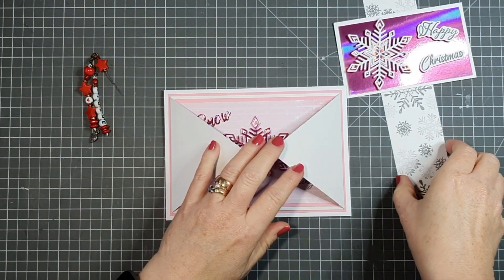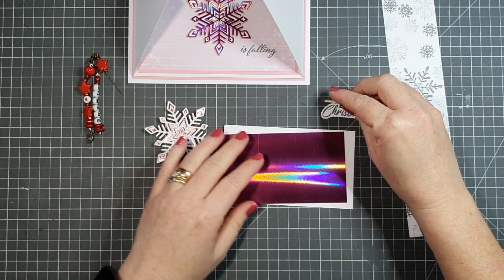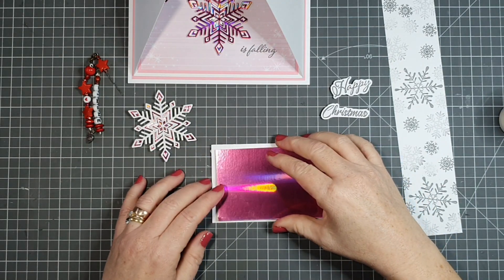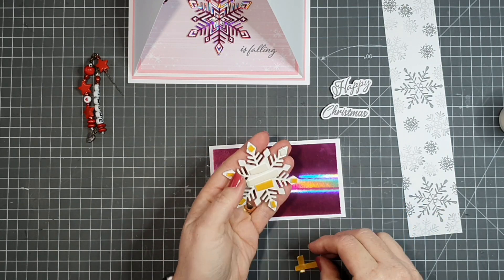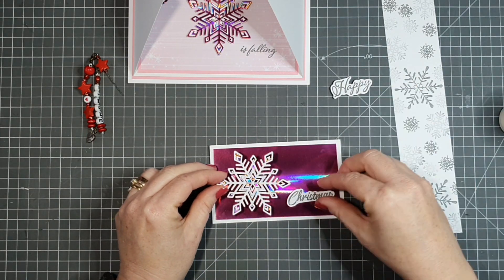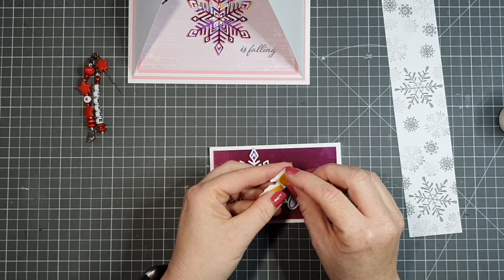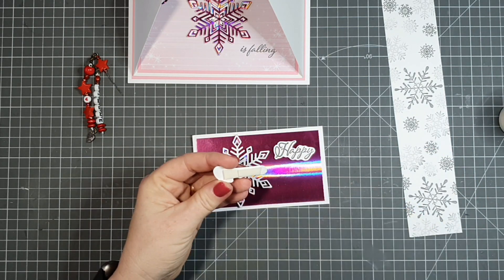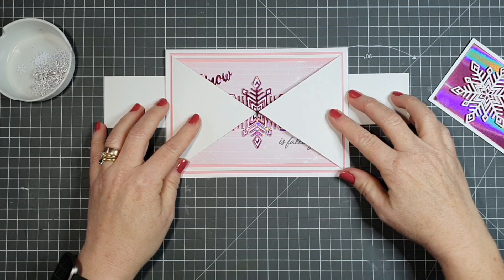Now let's assemble our belly band. I have my long strip to wrap around and my two panels, and I'm going to glue the holographic panel to the white card. The holographic gives so much color in the shine, whether under a light or in natural light. I'm organizing where I want my snowflake and placing my 'happy' and 'Christmas' elements — I love that they're propped up, giving a little dimension on the holographic card.